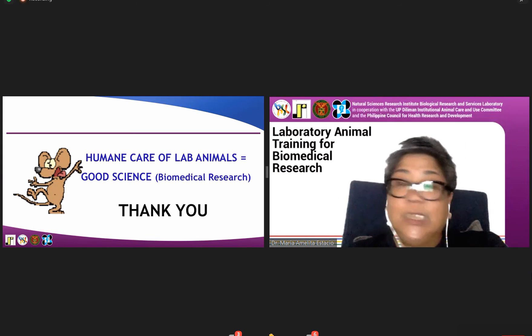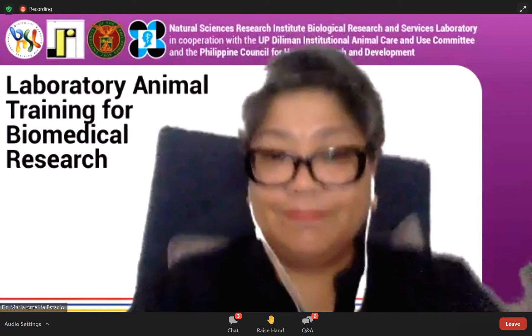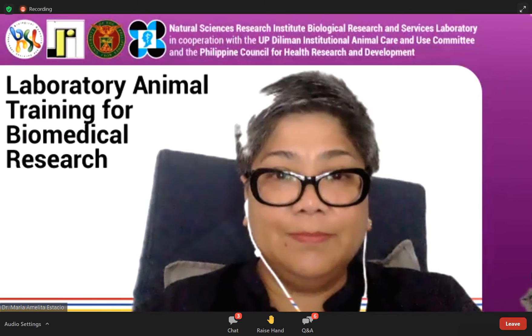Thank you, Dr. Estacio, for another informative lecture. We are now opening the floor for questions. In the Q&A panel, we have three questions. The first question is about handling immunodeficient mice.